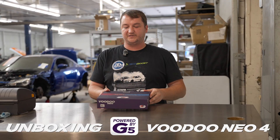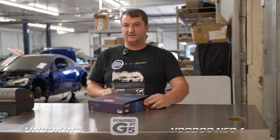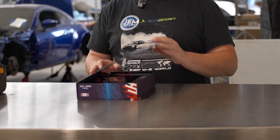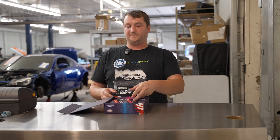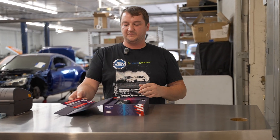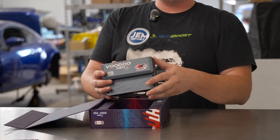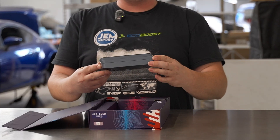Got a real fancy box with a little magnetic close action — I always like that stuff. Product registration card from Link, and look at this beautiful case.